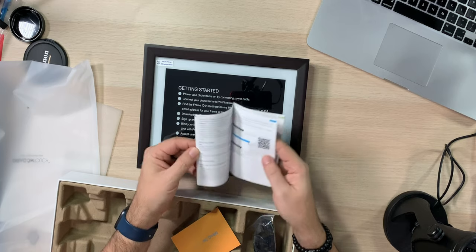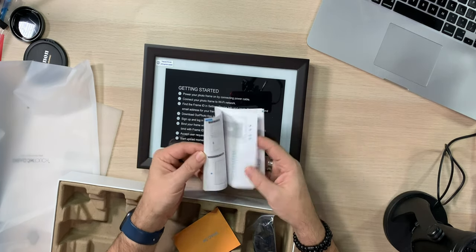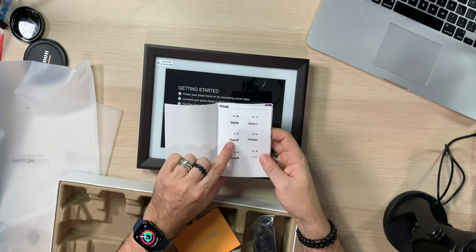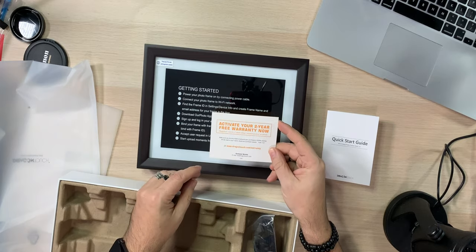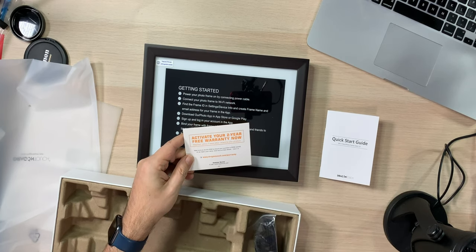You also get a quick start guide. It's a little on the small side for fonts, but big enough to see a QR code. There's a bunch of languages in here — English, Dutch, Spanish, French, Italian, and Chinese or Japanese. Six different languages, very nice. Then we have the card to activate your two-year free warranty at dragontouch.com — all they need is your name, email, and purchase details.